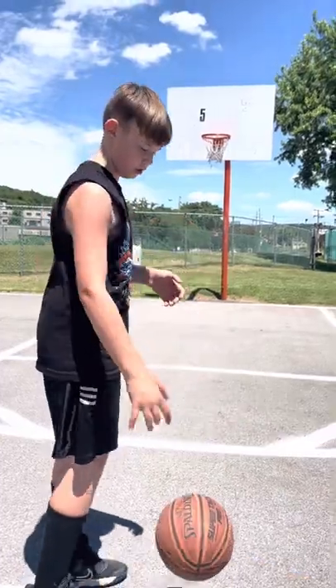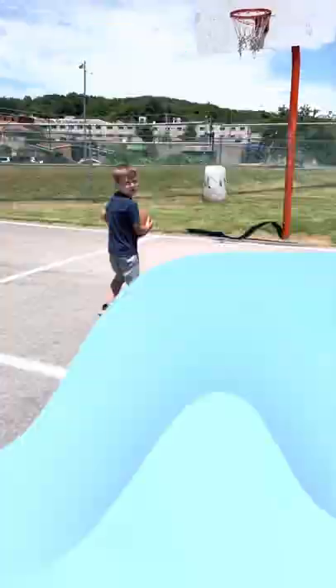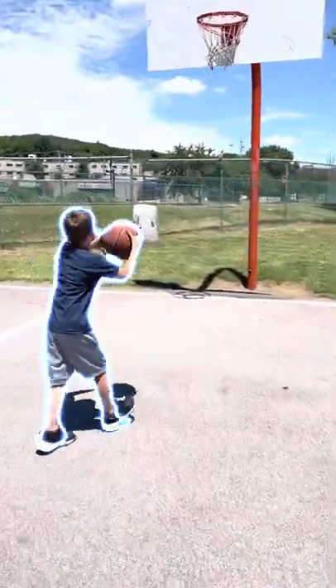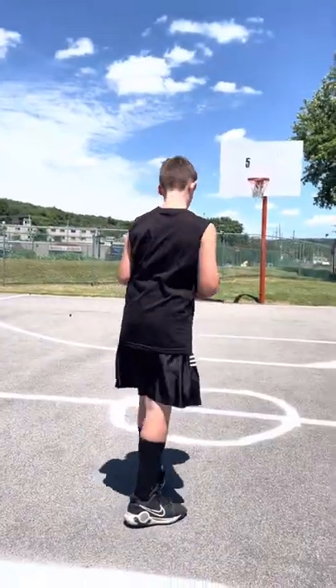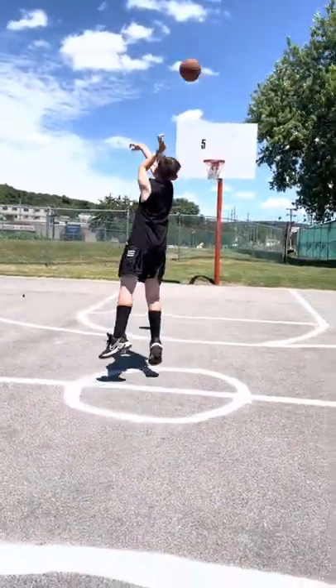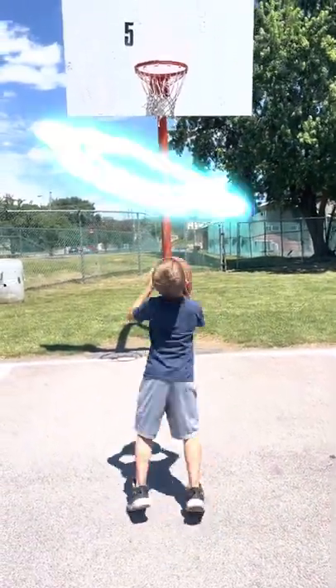In today's video we are doing a basketball HORSE challenge. This is simple for your corner, this is simple for me. Good job. Just a simple shot.